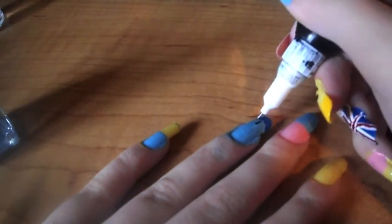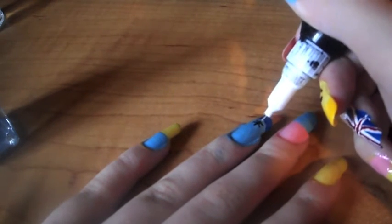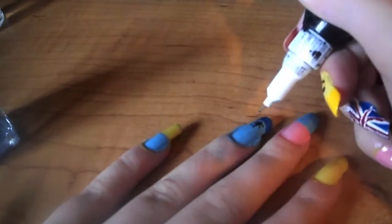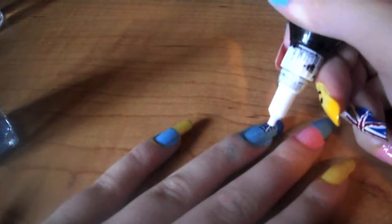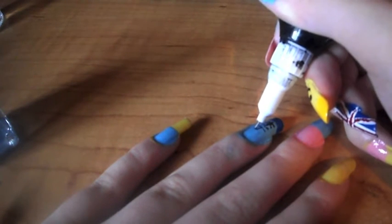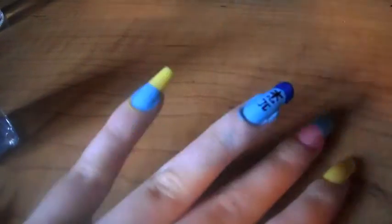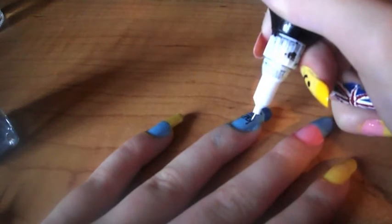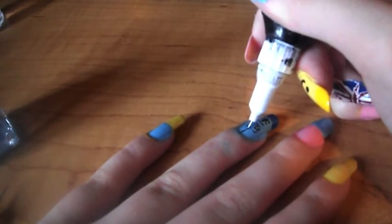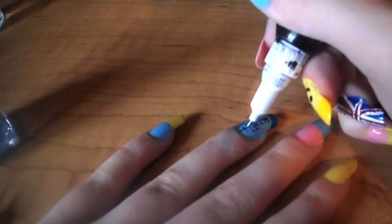Now this is up to you what you do — if you do it in a different language or if you write your name in your own language — but I'm doing it in Chinese. It might take a few shots so you might get frustrated; I didn't do it perfect the first time. I also did this design with my name in Korean which also looked quite good, but I'll be doing it here in Chinese.